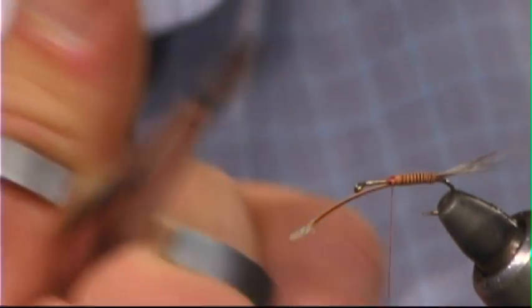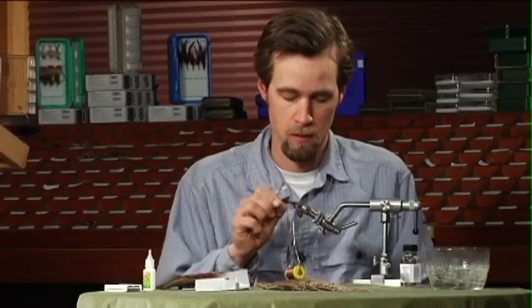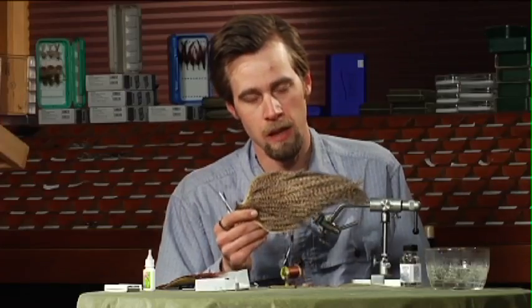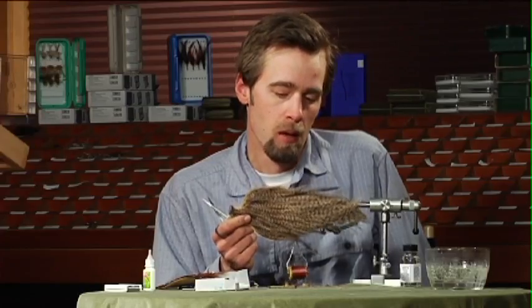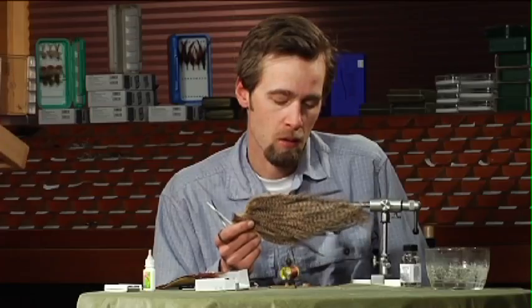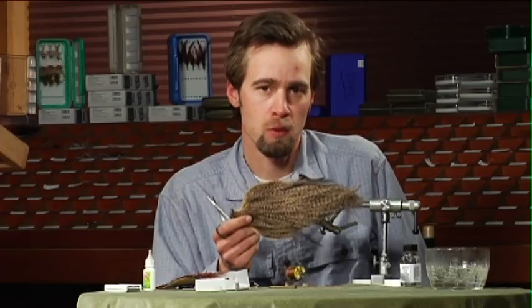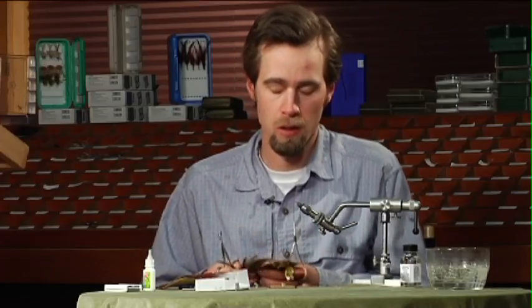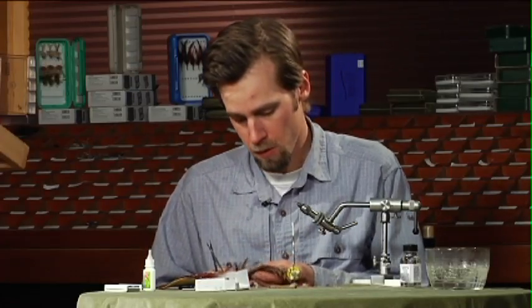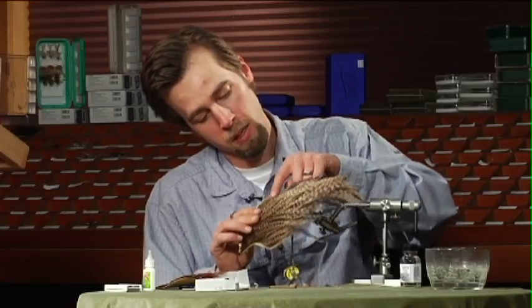The next thing I do is take my Dunn neck again and pull off two, maybe even three feathers. The sizing is a little different on this particular fly because you want the hackle to be three, maybe even four times what you would normally use on a size 12 dry fly. The best feathers on the neck for this fly are kind of on the sides — they've got the widest fibers.